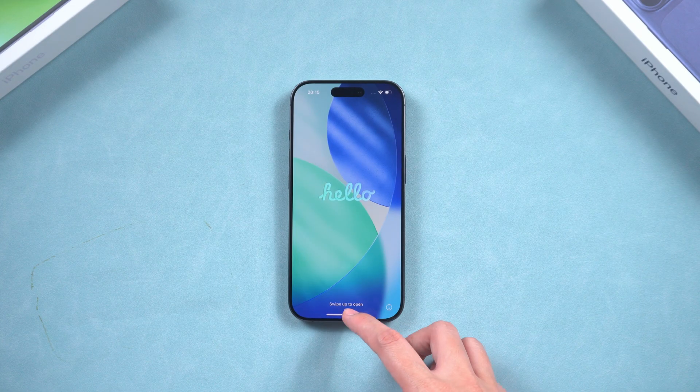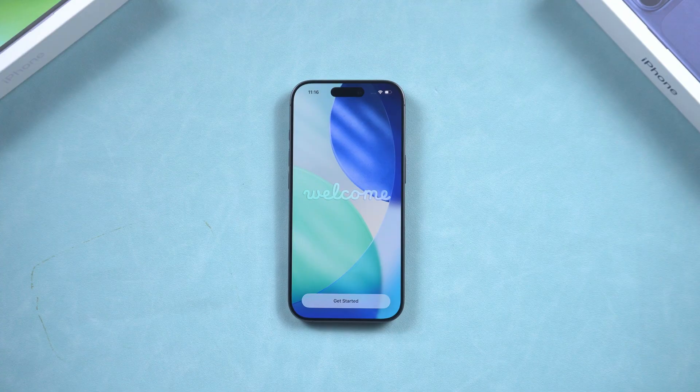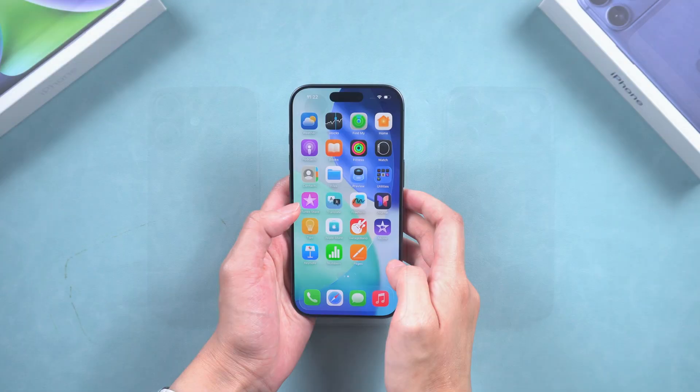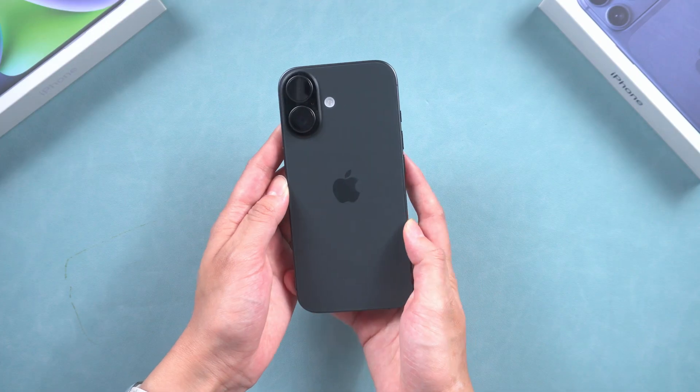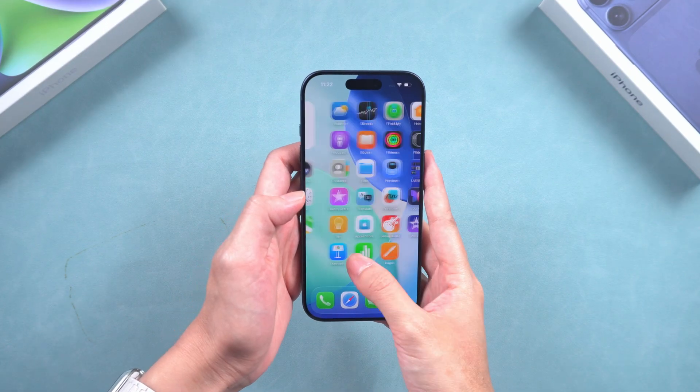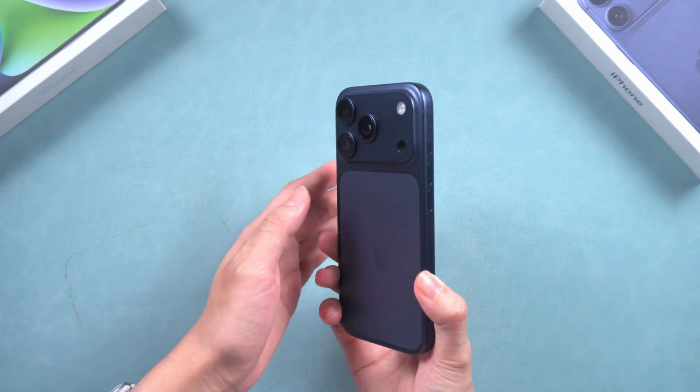Hey guys, welcome back to Tenorshare. I just got my shiny new iPhone 17 and I even have the full iPhone 17 lineup to check out. It all looks absolutely stunning. I can't wait to activate it and start exploring all its amazing features.